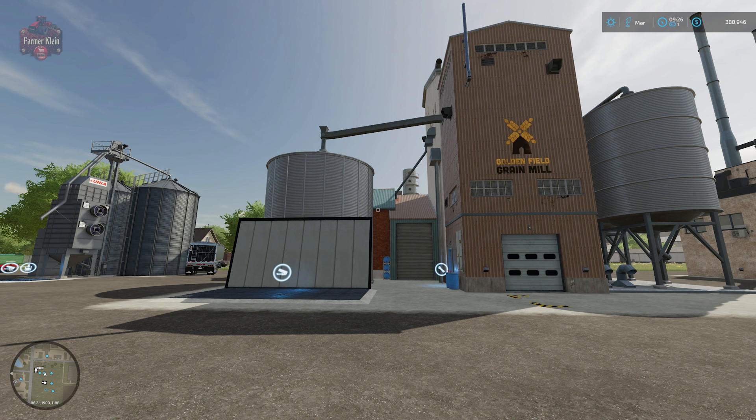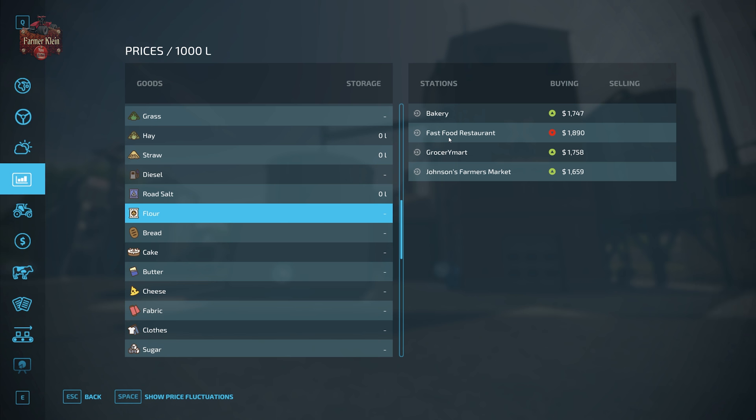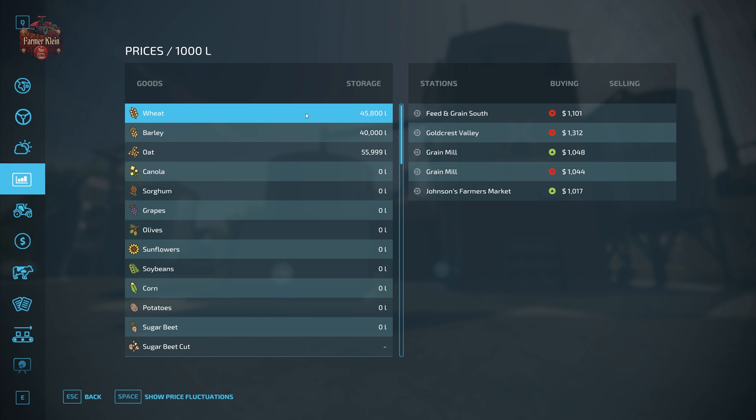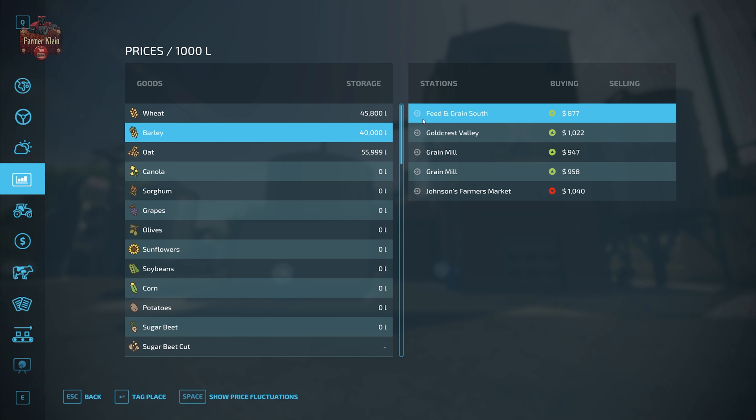Let's look at the production revenue for selling further refined wheat, barley, or oats at the grain mill. Right now our best price for flour is $1,890 and our worst price is $1,659. Comparing that to our wheat price — which ranges from just over $1,000 to $1,300 per 1,000 liters — processing into flour is a good uptick in income. Barley prices range from $877 to $1,040, so processing barley into flour also makes sense.